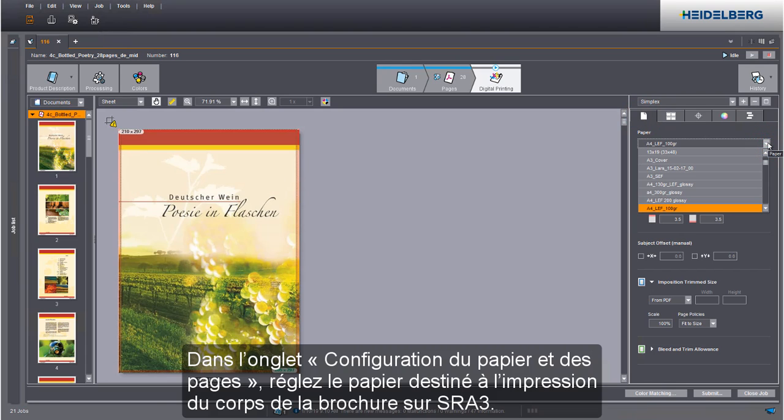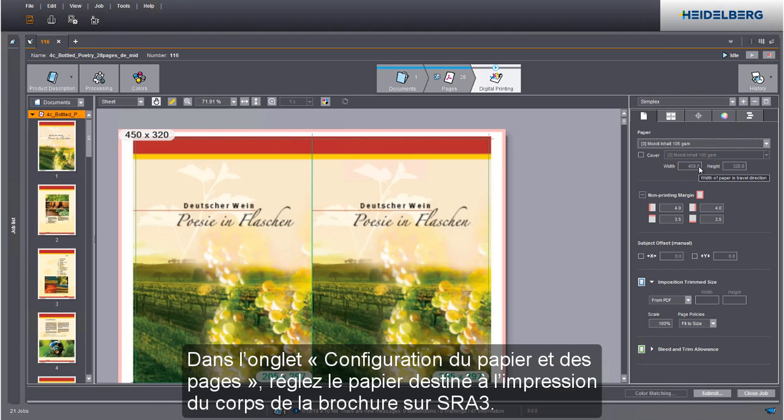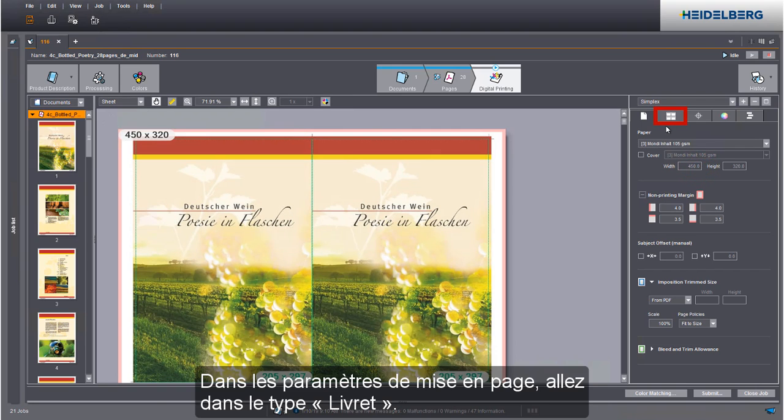Set an SRA3 paper in the paper and page settings tab for the body. Go to the layout settings and select booklet.